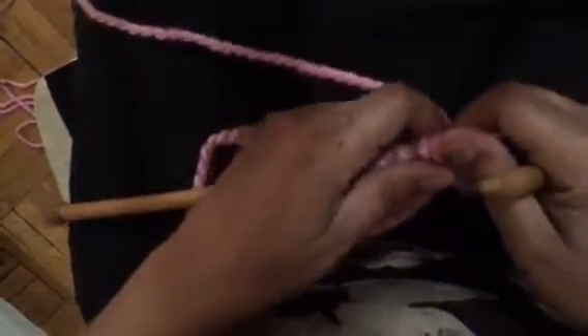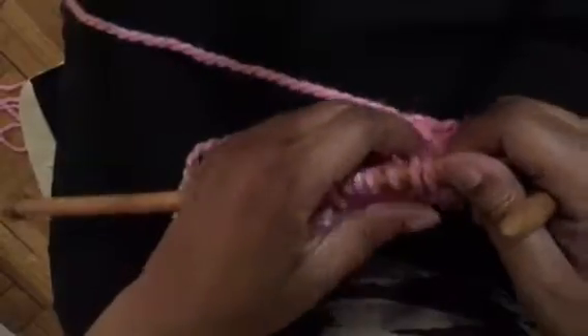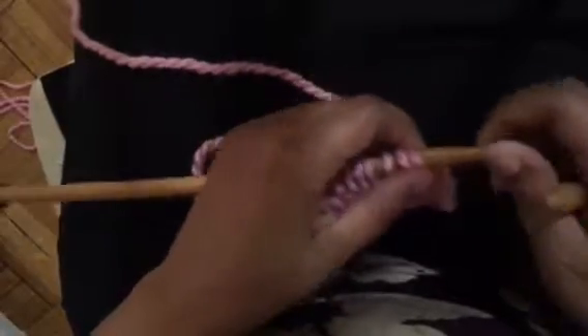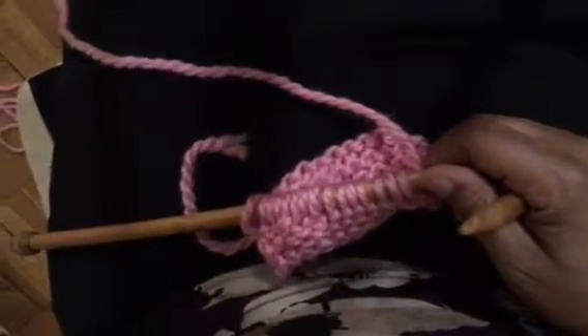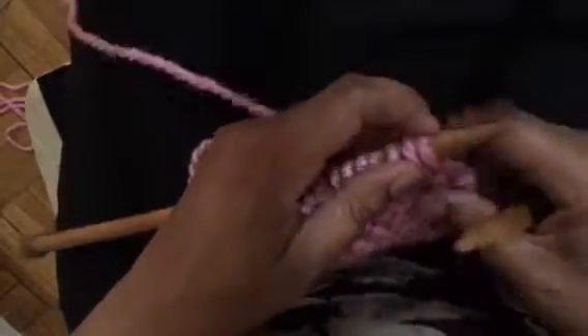Hi, how are you today? This is Terri from Knitting101.org. This is a video that we posted on the Facebook page Knitter's Helper. This is a cast-off video, and if you have any questions please feel free to follow up with email or contact through the Facebook page. I'm just going to get going with showing you how to cast off.